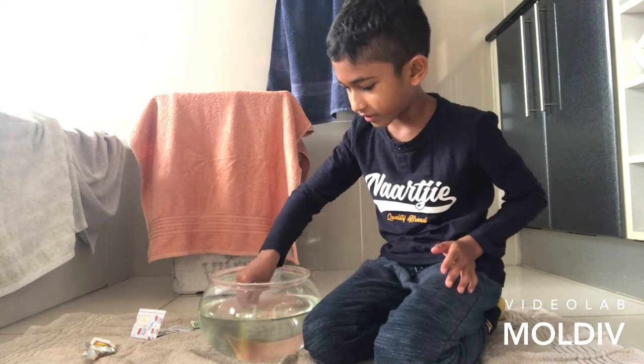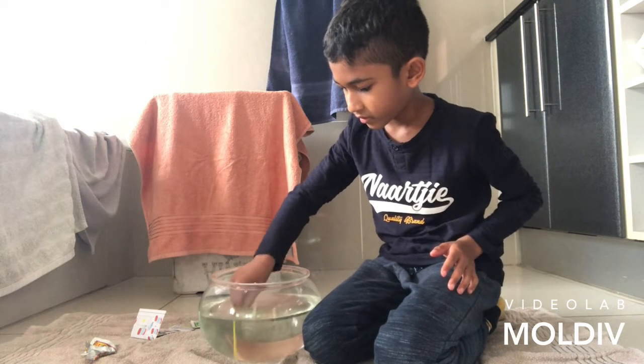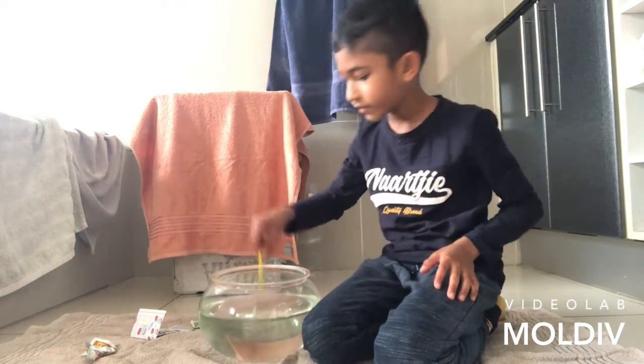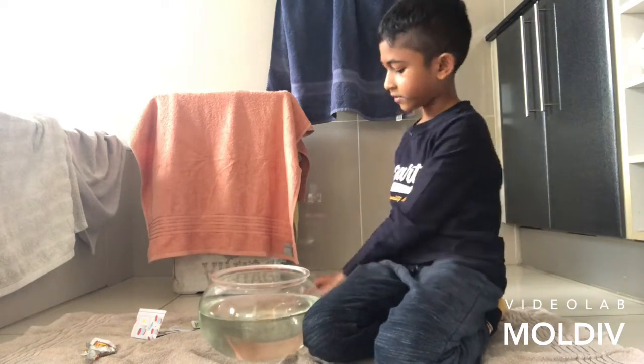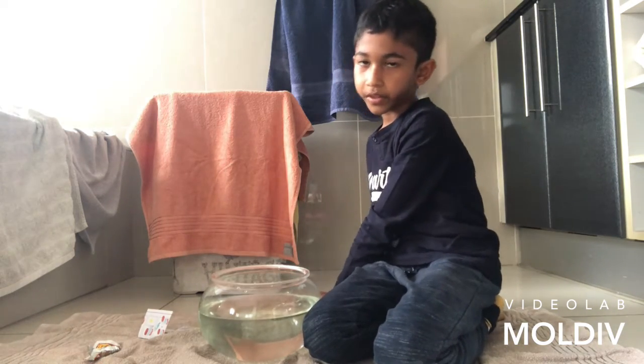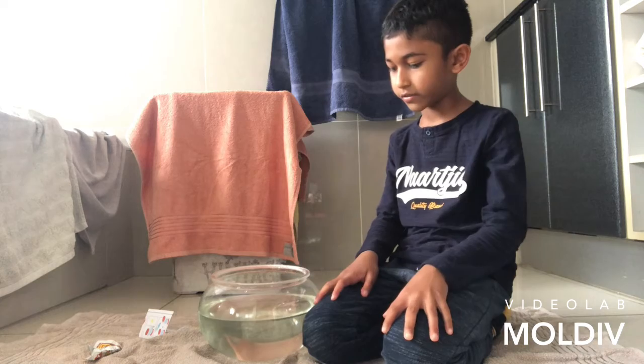Okay, all the eggs are in. So now I'm going to stir them up — I think that's what you do. Stir, stir, stir. Okay, done. So this is the second part of my video. I will see you in next week's video.